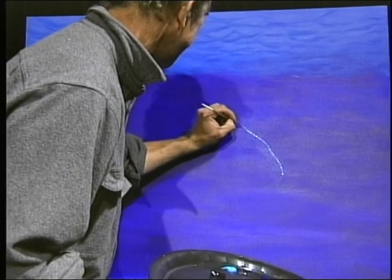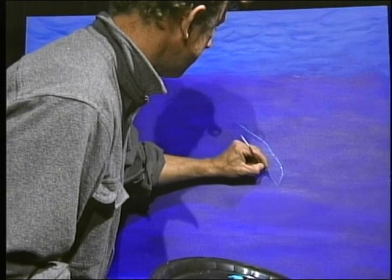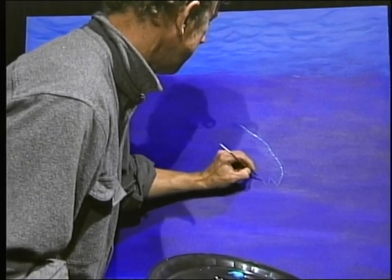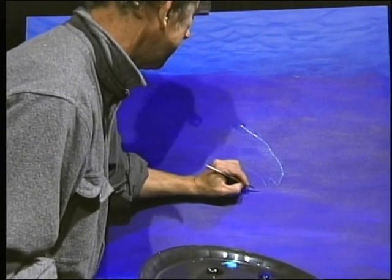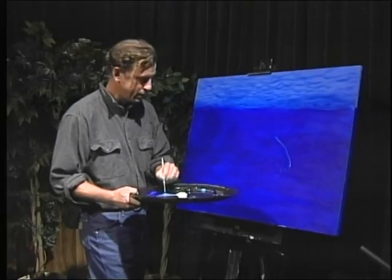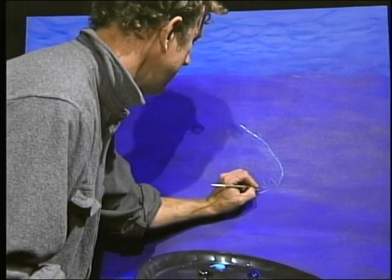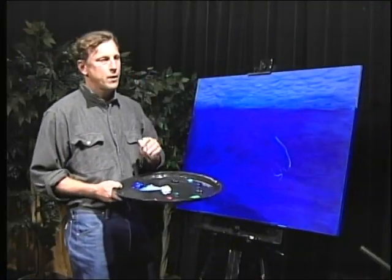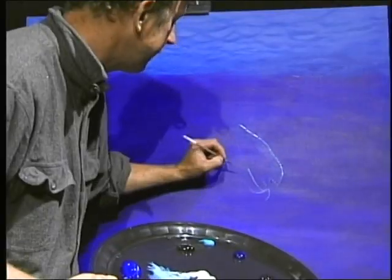That is going to be the start of the turtle's beak. Now, leatherback sea turtles are giant sea turtles that live in the open ocean, and they feed mainly on jellyfish.